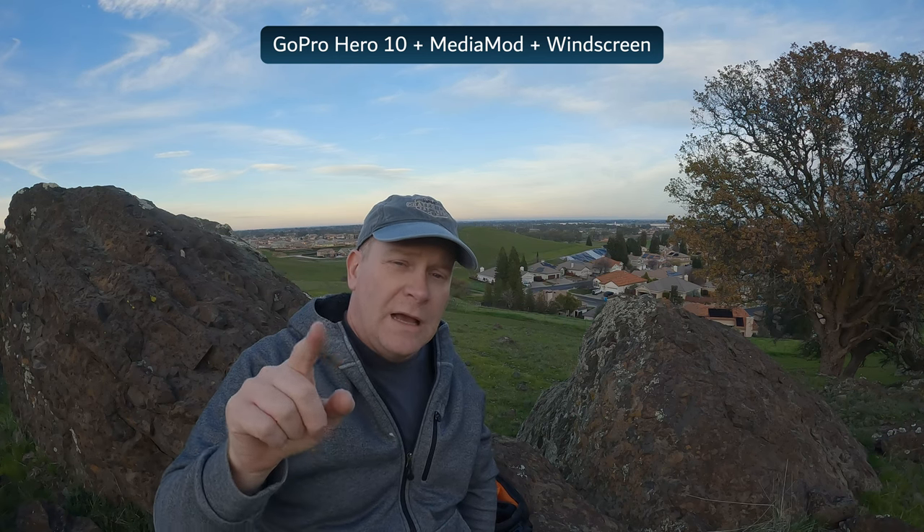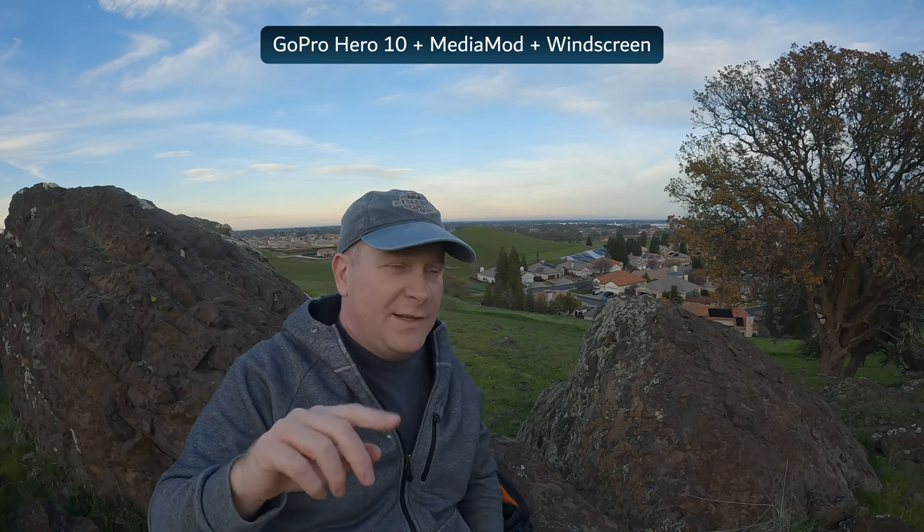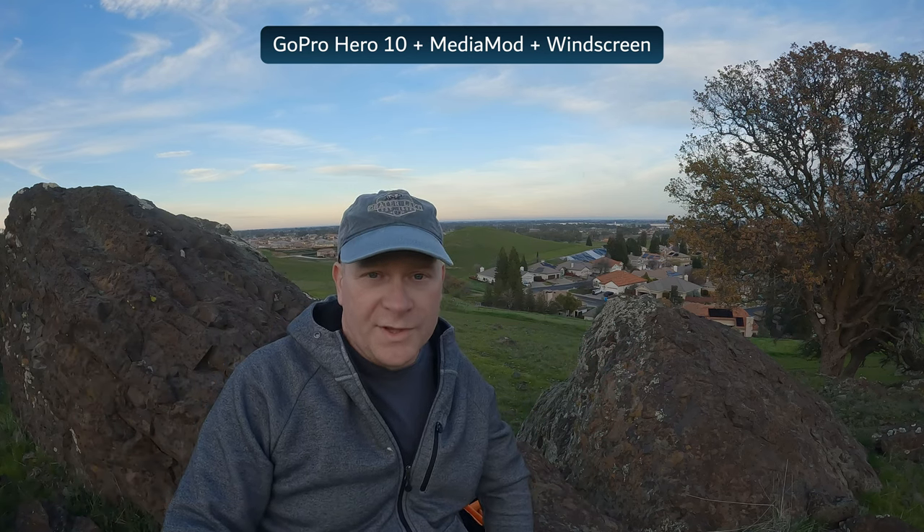Now you're listening to the audio from the front microphone of the GoPro Media Mod. To be honest this is not one of my favorite microphones — whenever possible I prefer to use a secondary microphone. You're now listening to the audio through the windscreen on the Media Mod, but again it's only a light breeze out here and not really a good test for a windscreen.